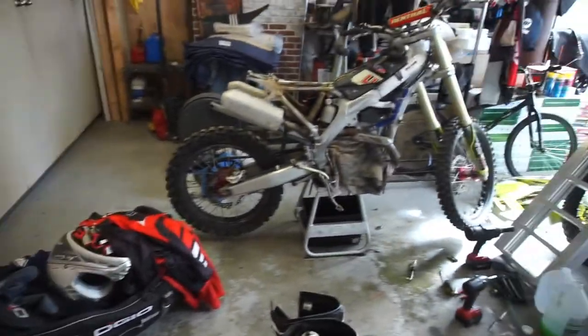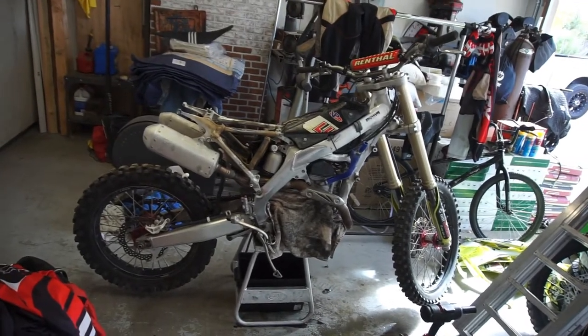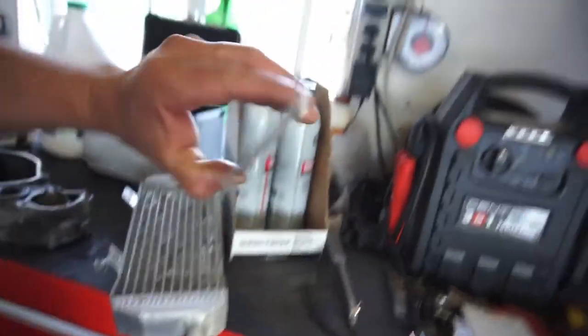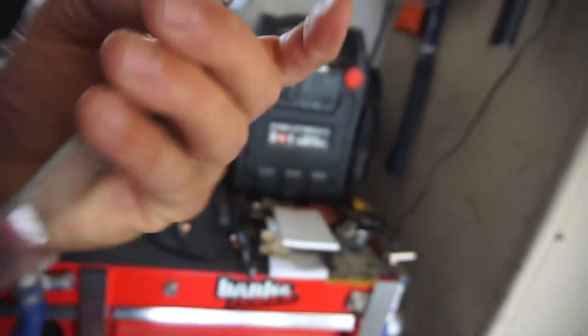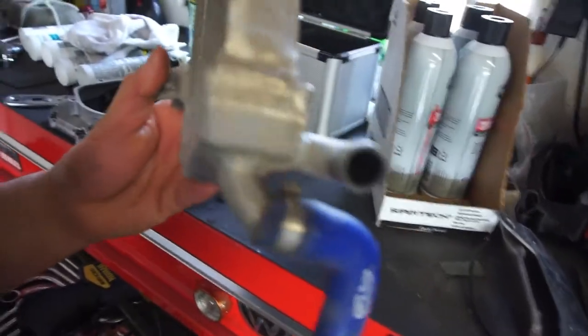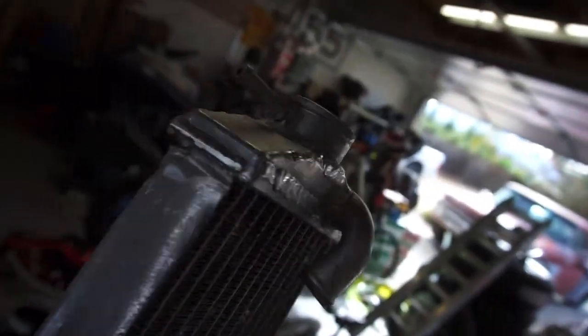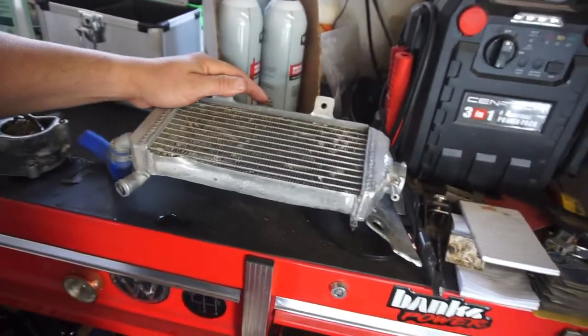Alright guys, got the CRF 450 apart. The radiator on this side was bent and a little bracket was broken off. I tried to use some of that welding rod stuff - it stuck really good to the bracket, which I cleaned, but it wouldn't stick to the radiator. The radiator was twisted pretty bad, so I stuck it in the vice with a little Chrysler wrench and twisted it back. I'm probably just going to order another set of radiators.